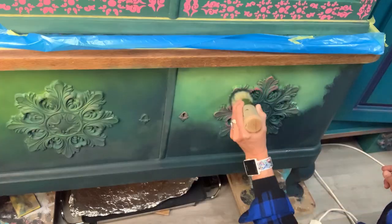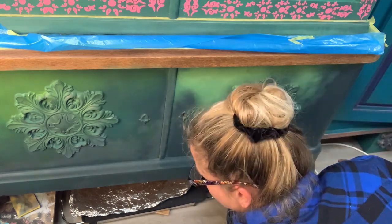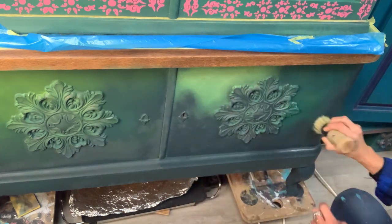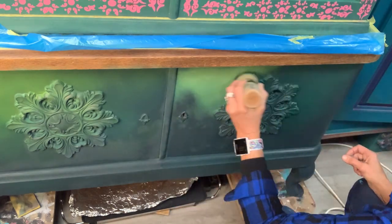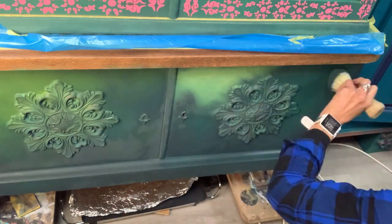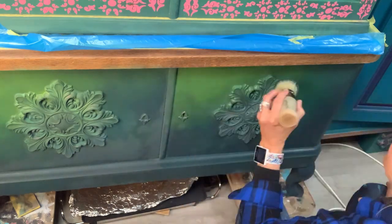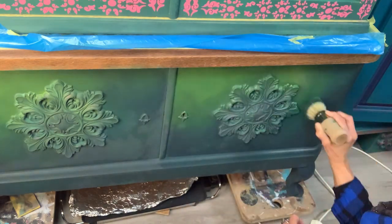That's a super effect if you want to continue working on it and change certain areas. Also, this paint is not self-leveling, and that means that you can easily apply texture with your brush. It is a real artisan paint, so absolutely fantastic. I love it.